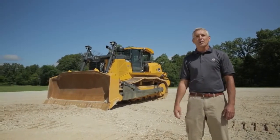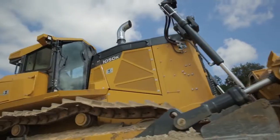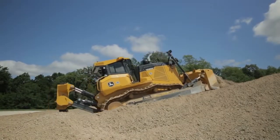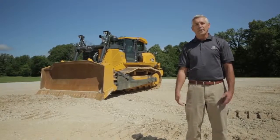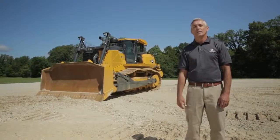I want to thank you all for spending some time with me today and allowing me to show you some of our features and benefits of the new 1050K. It is the next biggest thing and it's here. I encourage you all to go to your local John Deere Construction dealer and give this thing a try. You really don't know what you're missing until you do. Thank you.